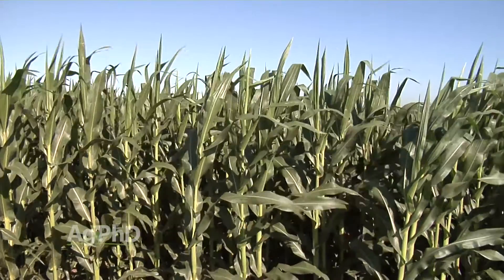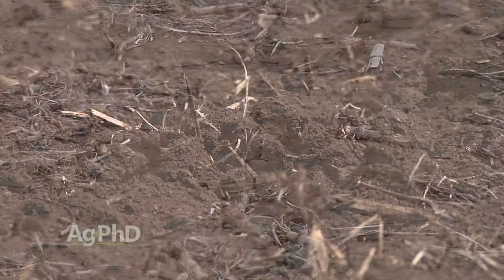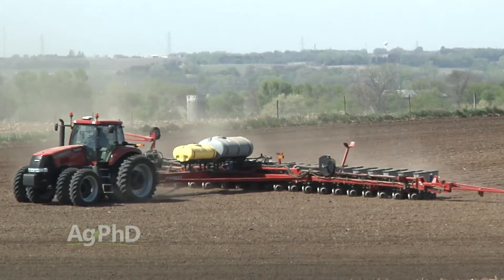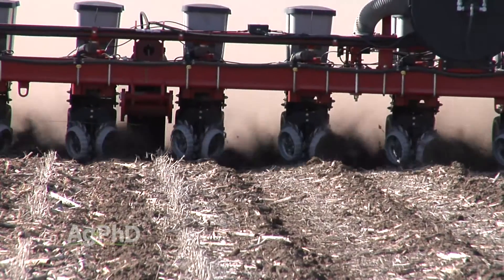I get concerned when people say they're going to vary things tremendously on their farm. That's fine if you've got the right type of soil — like where we have super sandy ground compared to super high fertility ground right next to it. By all means change your population a lot. But if you've got fairly similar stuff, I don't know if it's really worth it to invest the money in changing the population.